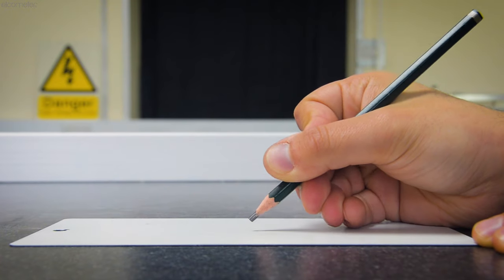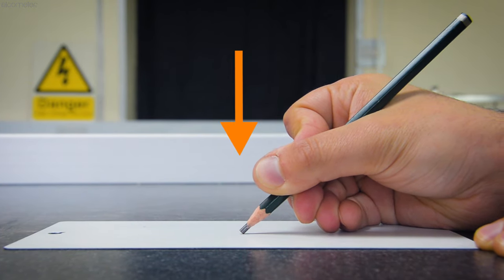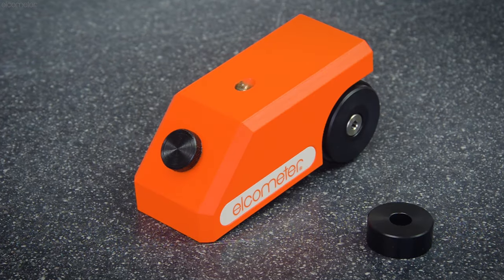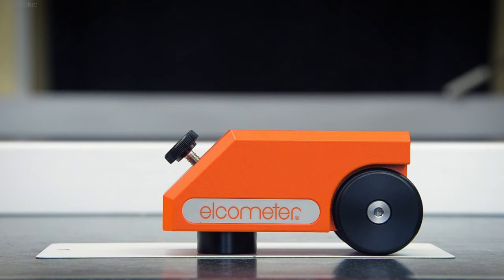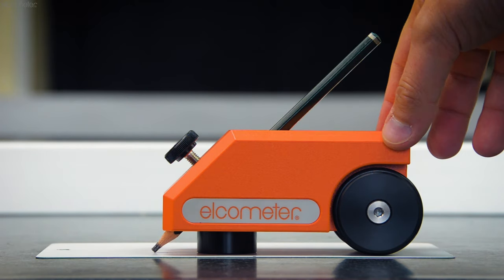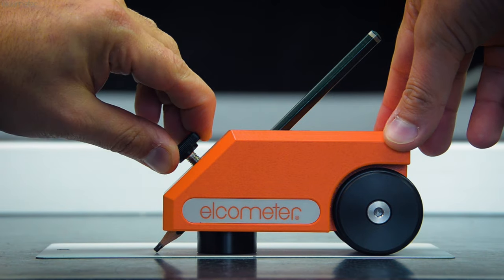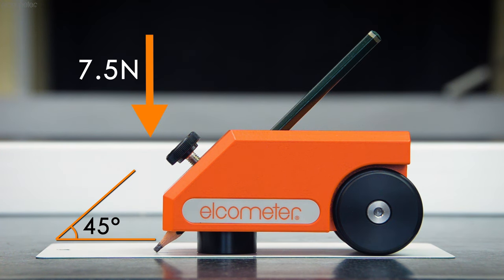Some standards, however, such as ISO 15184, specify the amount of downward force that should be applied to the pencil during the push. This is where the Elcometer 501 pencil hardness tester comes in. With the tester resting on the setting block provided, simply fit the pencil into the body with the tip resting on the surface, lock it in place using the thumbscrew, and your pencil is instantly held at 45 degrees under the predefined force of 7.5 Newtons.